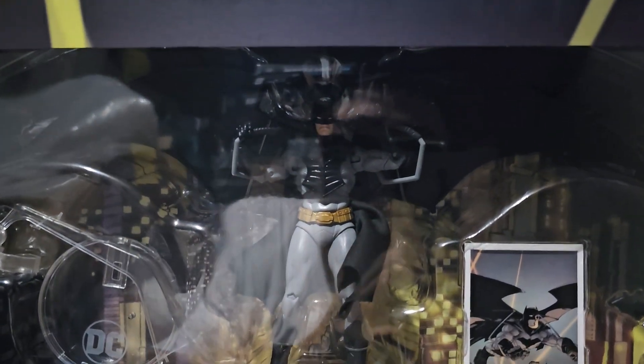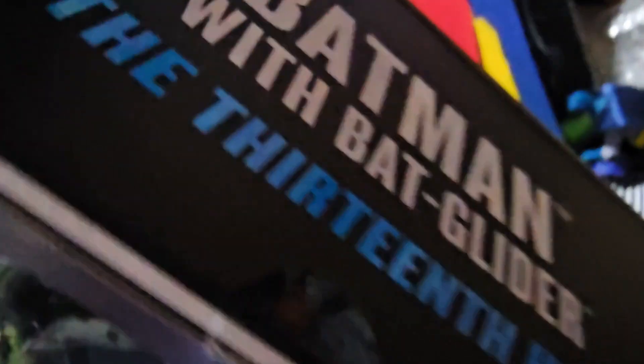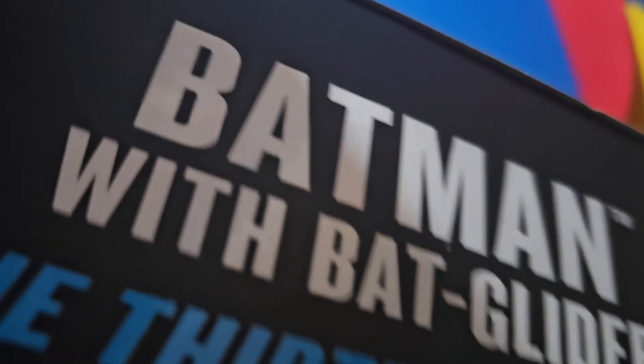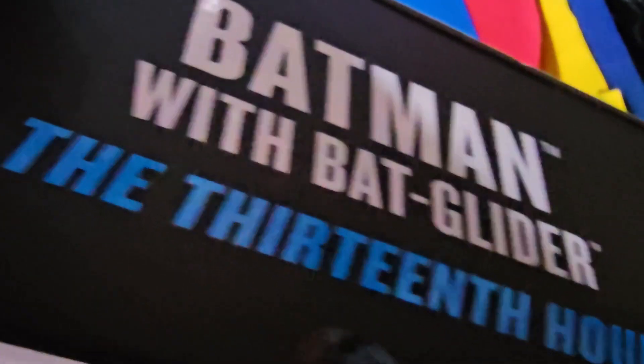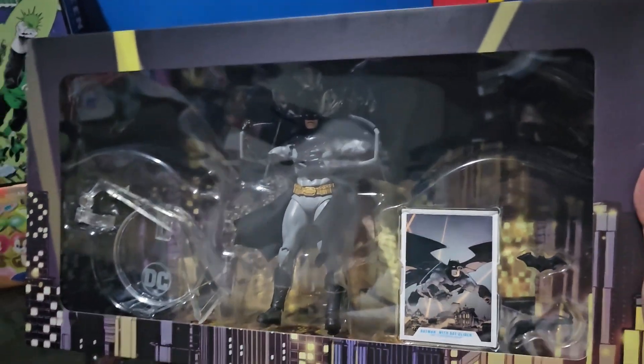See how wide the glider is. Super excited to open it. Let's see the packaging of this one. This is Batman with Bat-Glider, the 13th R from the comics. It is really wide.